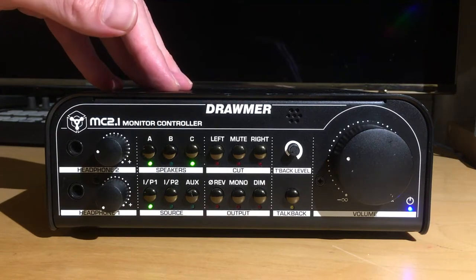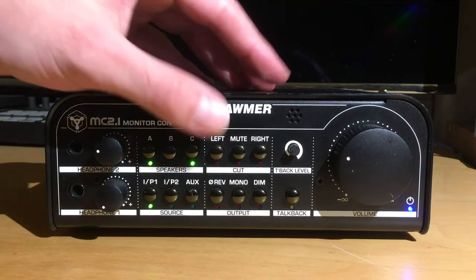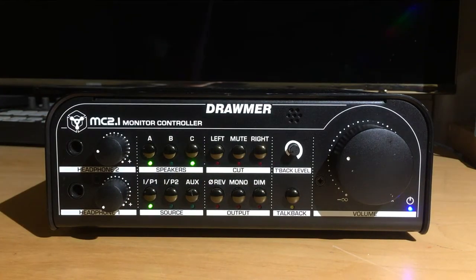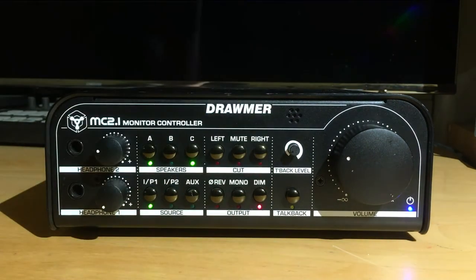You've got your input selection down at the bottom left — input 1, 2, or your aux. Up at the top right there's a handy cut section: you've got your mute to mute everything, or you can cut out just the left or the right side. In the bottom right you've got some handy output features: you can reverse the phase on your left output to check for phasing issues, you can sum your stereo down to mono, and finally there's a dim switch which gives you a 20 dB volume reduction across the board — handy if you need a quick volume reduction without changing any of your settings.